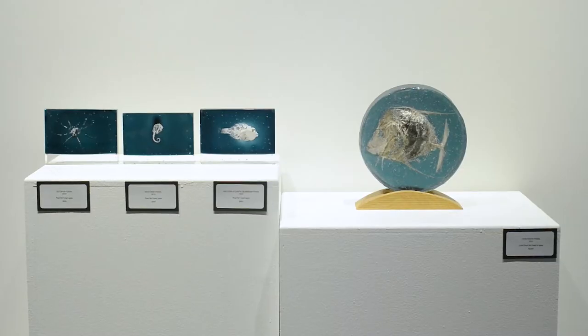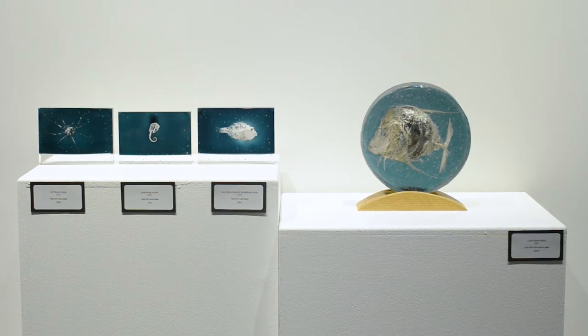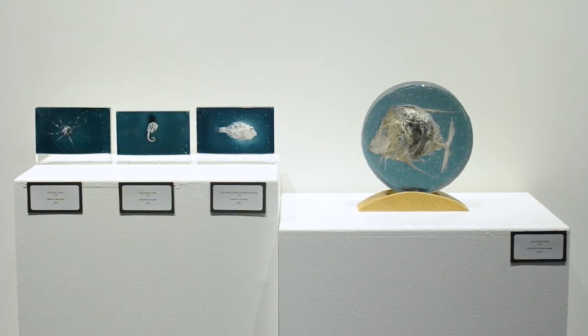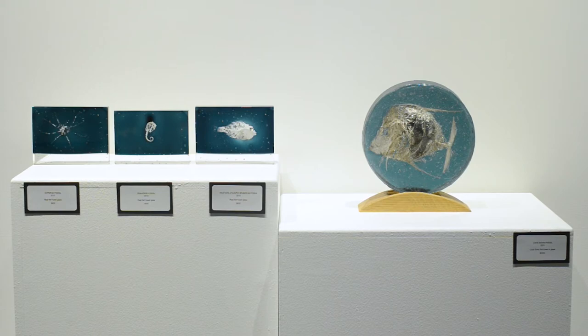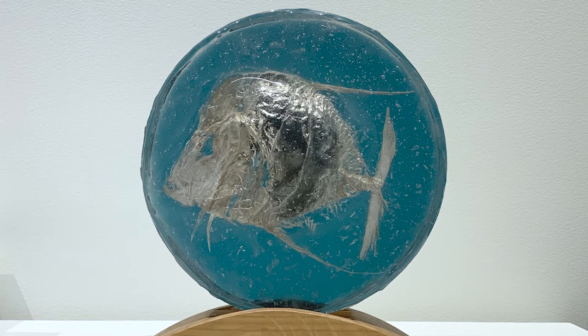I'm Jackie Delaney and I'm showing my work at Wilmington College's Boyd Arts Center right now. The name of the exhibition is Convivial, and it's a survey of my work from the last 13 years. I'm showing my fossilized fish, which are real fish I've used in glass — I started making those in about 2008 until about 2011.